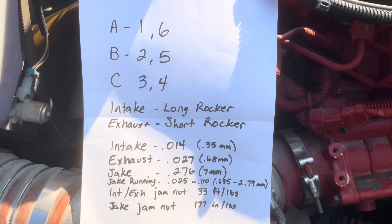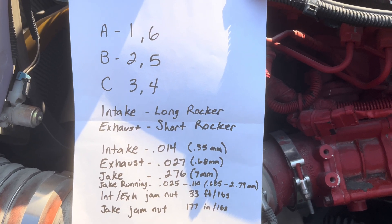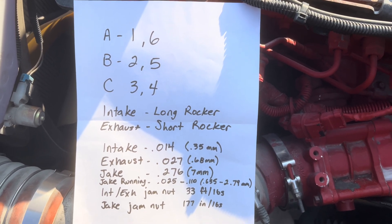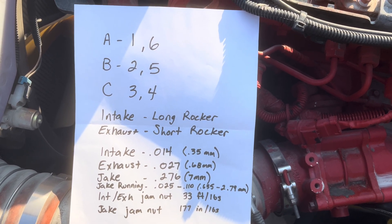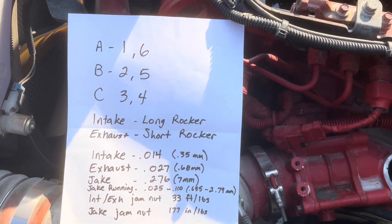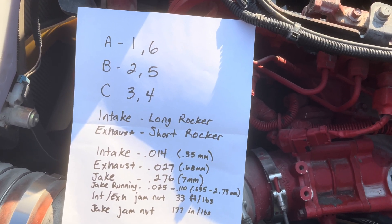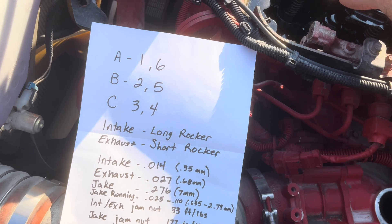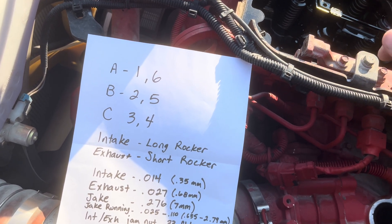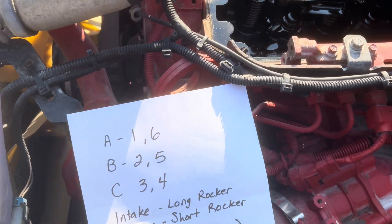Here are your specs. I'll show you where the A, B, and C positions come from on your balancer. You're going to rotate the engine to A, B, or C: position A for cylinders 1 and 6, B for cylinders 2 and 5, and C for cylinders 3 and 4. You're going to adjust all three rockers on the same cylinder at the same time.